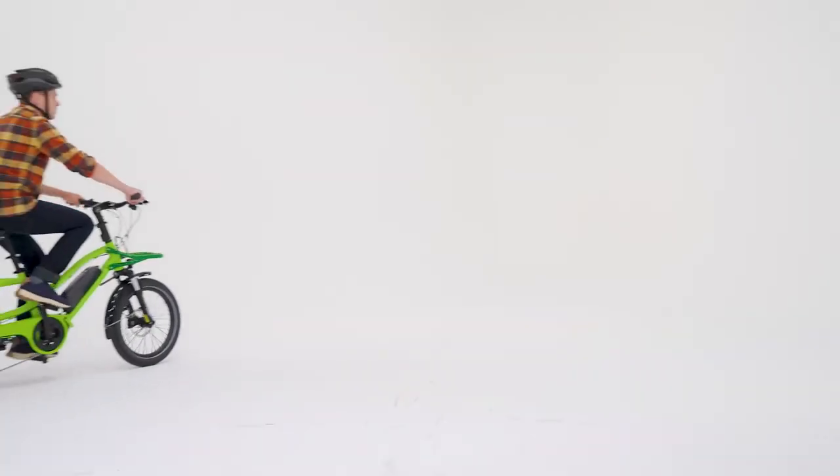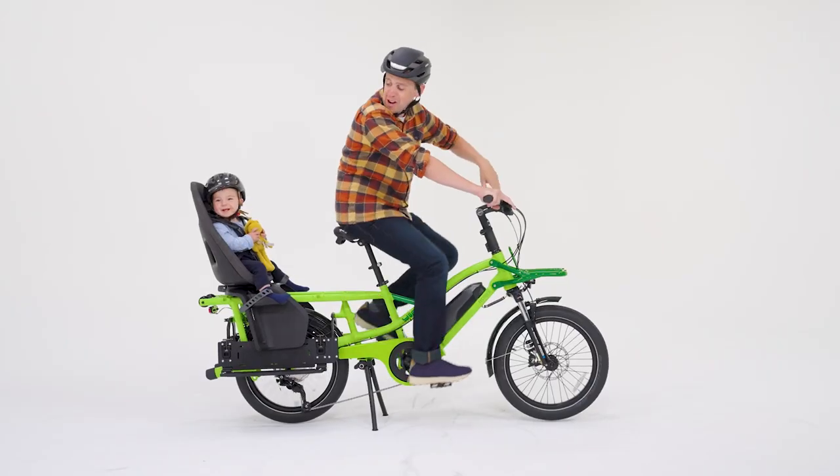The bike features a powerful Shimano mid-drive motor helping you get rid of your kids as fast as possible.